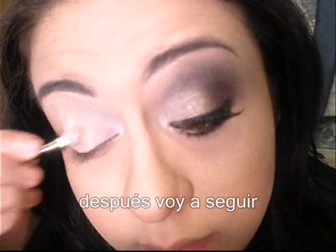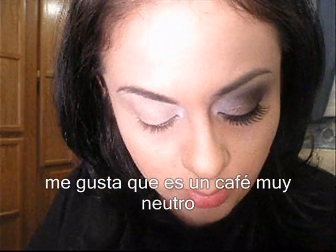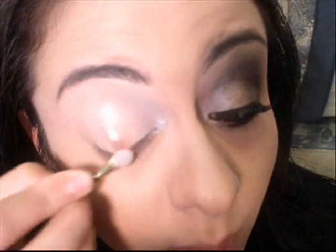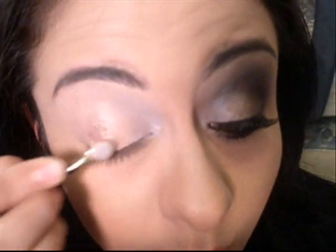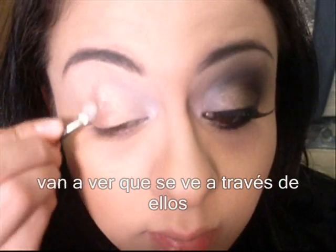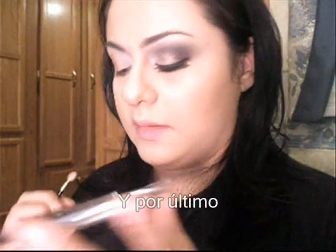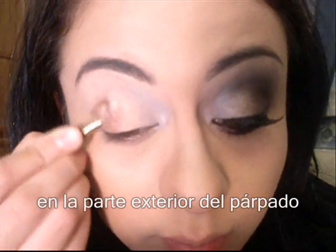Then I'm going to follow that with a brown — a very neutral brown, a very old gold kind of color. You can't even tell, but with some other colors on top, you'll see it'll show through as a very unique combination. Last, I'm going to use this olive color on the outer part.